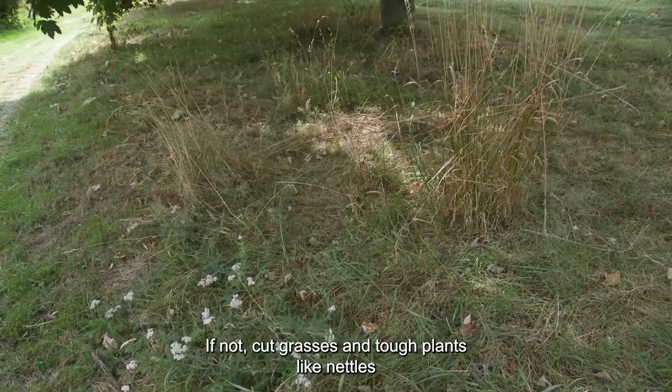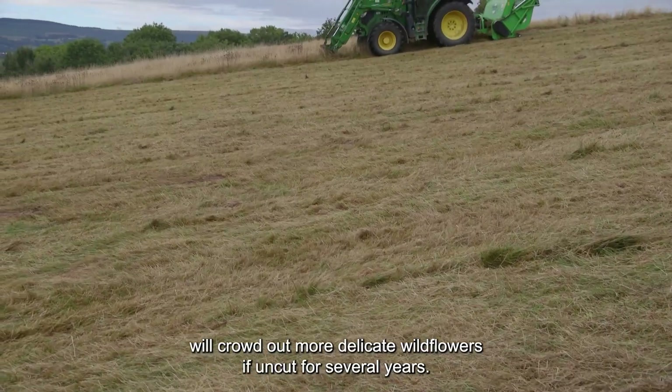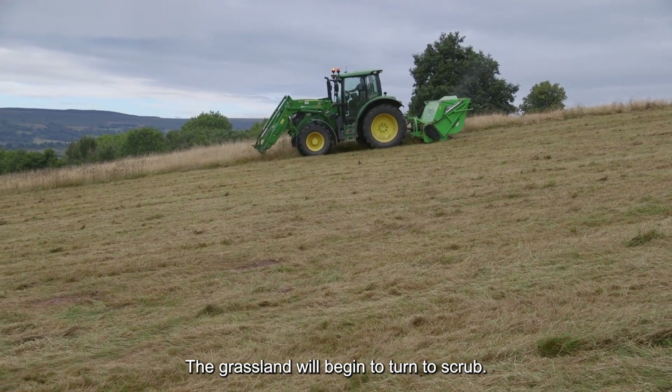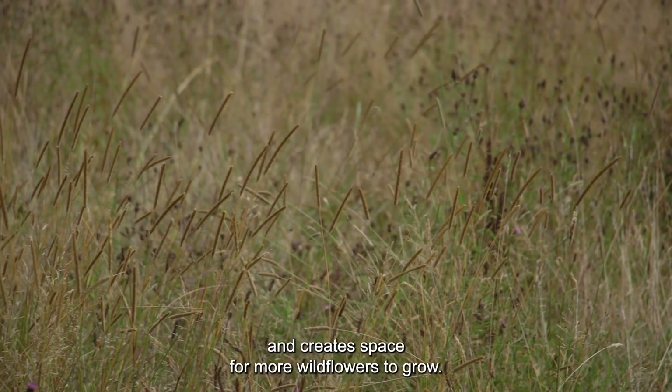If not cut, grasses and tough plants like nettles will crowd out more delicate wildflowers. If uncut for several years, the grassland will turn to scrub. Cutting annually prevents coarse grasses from becoming too dominant and creates space for more wildflowers to grow.